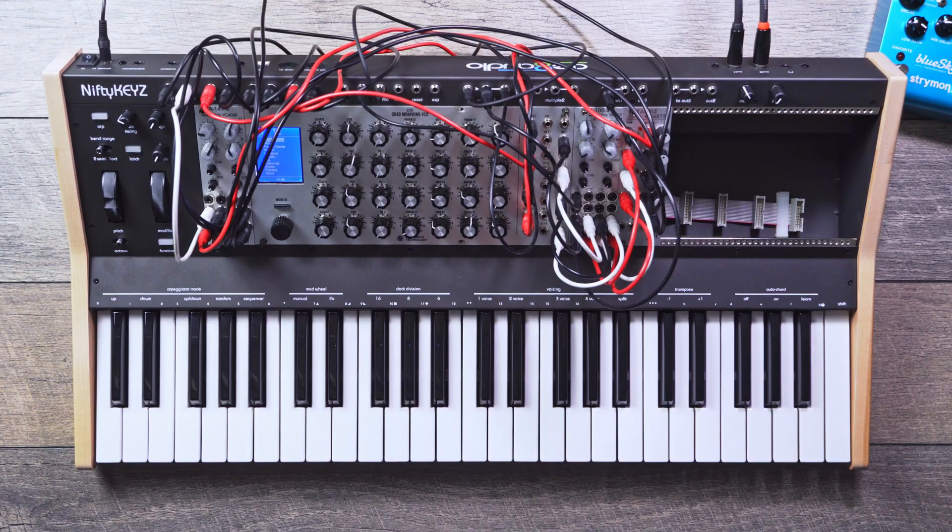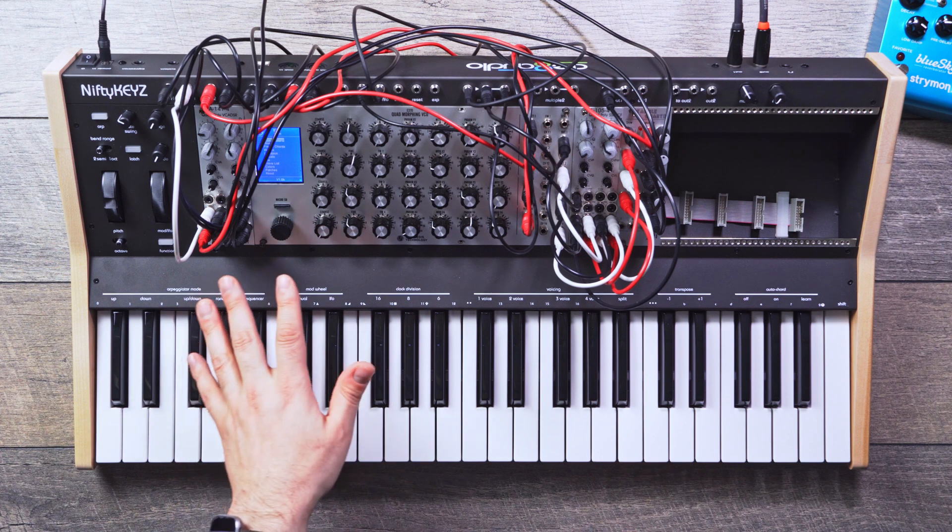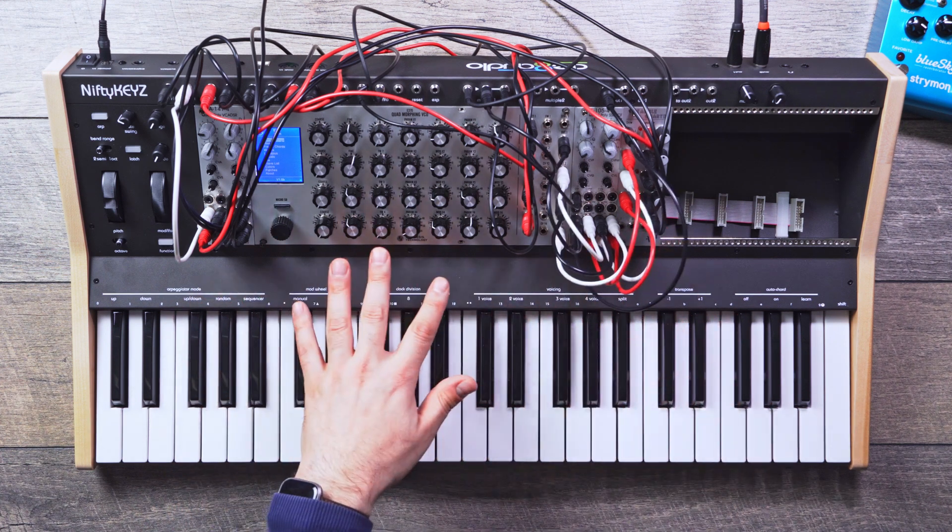I'm Matthew from Patchworks and I'm going to go over some of the features on the Nifty Keys. The Nifty Keys is a 49-key keyboard with Aftertouch. It's a 112 HP Case 3U.